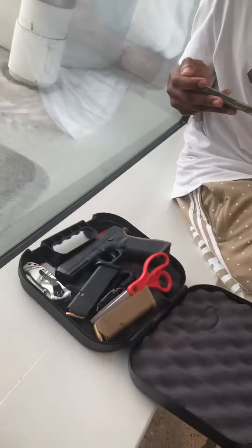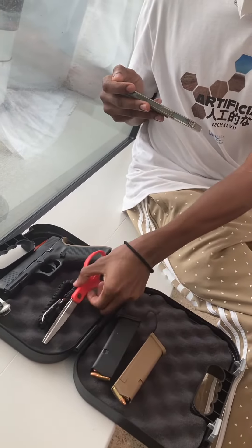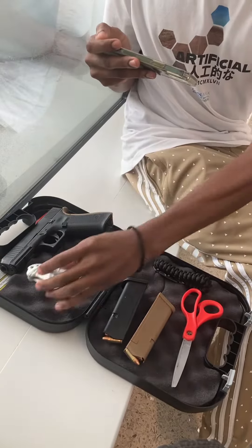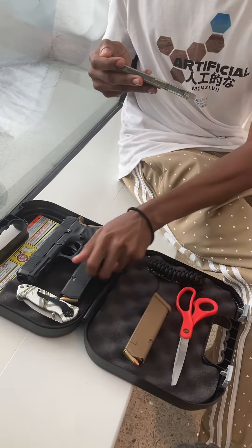So when you're packing your weapons — anything sharp — we have the clips, scissors, blade, and weapon. Pack everything neatly.